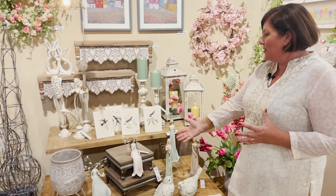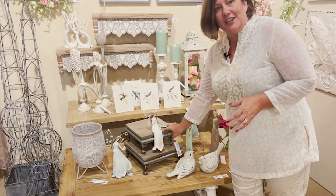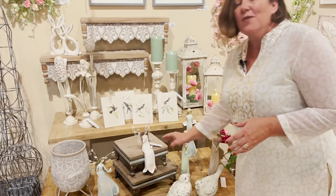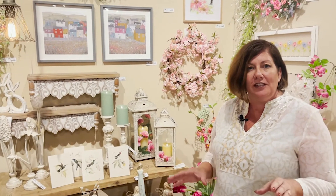Product risers can really change the look of something. Here's a good example with our over-the-edge angel sitting on not just one riser, but a set of nested risers. We have fantastic ways and ideas for you to raise and elevate your merchandise and to group them together, especially for your smaller items.